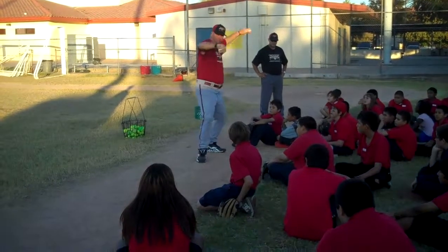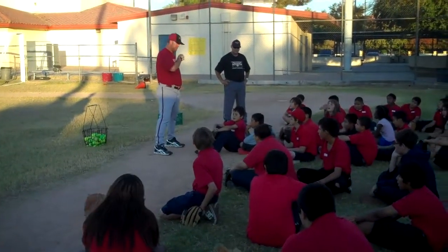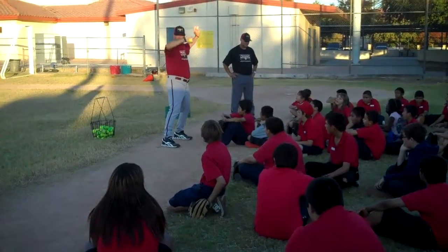You will throw it to the next partner in front of you. Thumb to thigh, thumbs to the sky, elbows up high.